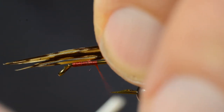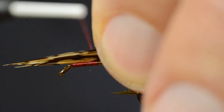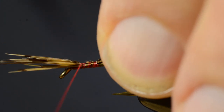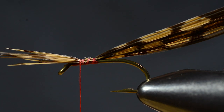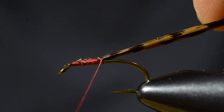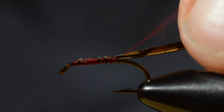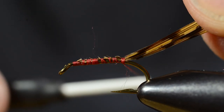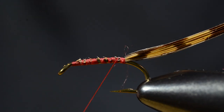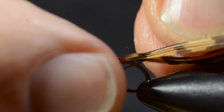Then I'll tie in the material that's going to make the back — the shell on this Corexa imitation. As you can see here, my thread is flossing a bit. If that happens, just spin the bobbin and you will catch those loose ends again.